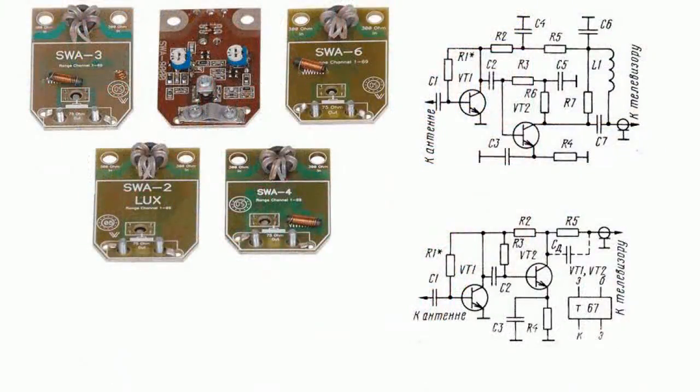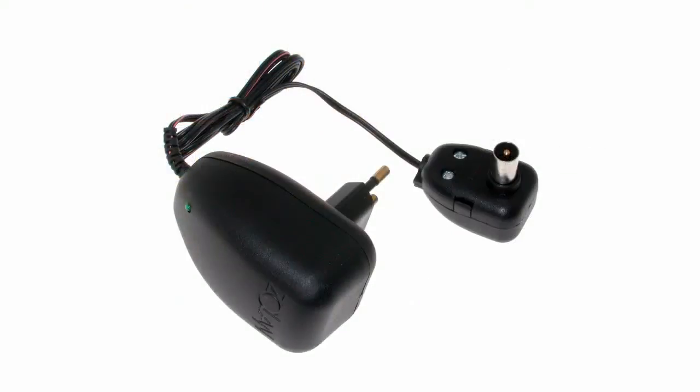Usually two-stage amplifiers using high-frequency low-noise transistors are used as MV and DMV antenna amplifiers. Power for the amplifier is supplied as a rule through the coaxial feeder cable with an isolating device using a standard low-power electric supply of 12V.